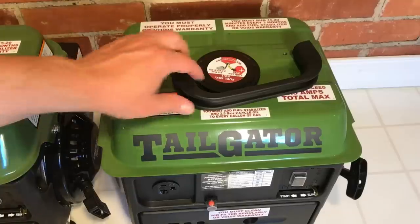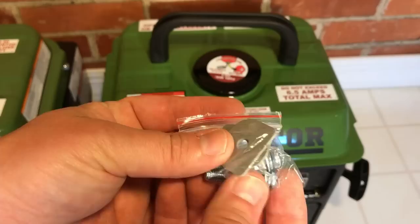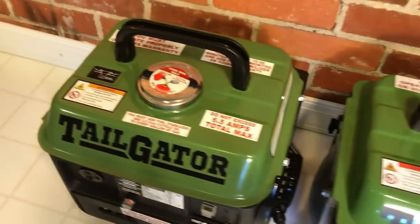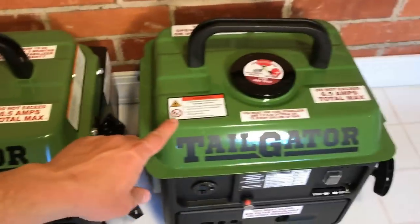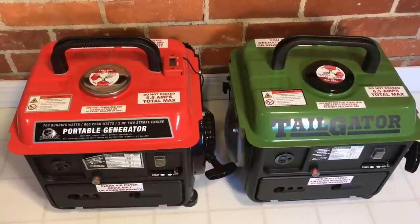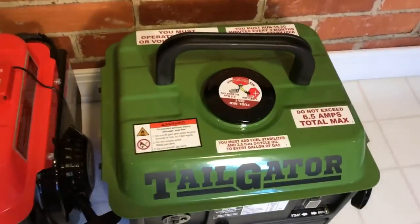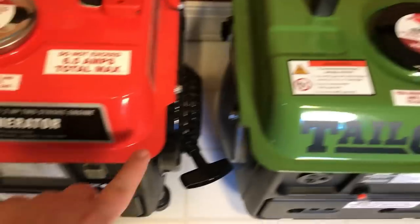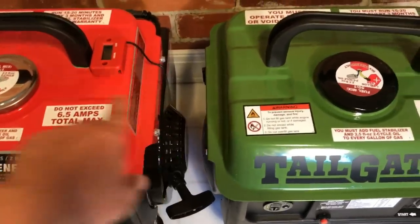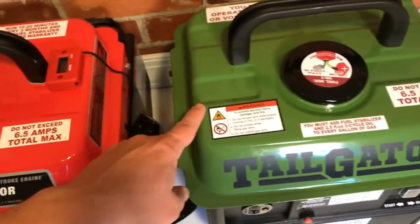Just like the old 69381, not only did the handle come in a package, but it also had grommets that the old 60338 — and just like this 63025 — do not have. So that's further proof of a different manufacturer and different parts. When we compare the tailgaters, the 63024 is the new equivalent of the 69381. You can see right away that it has the thick lip, just like the 69381, and it has grommets — not present on the other models.